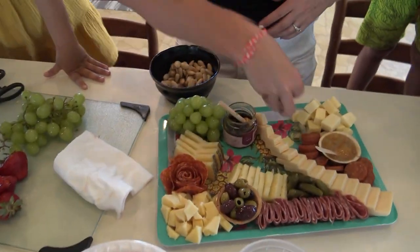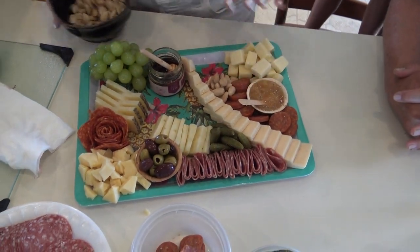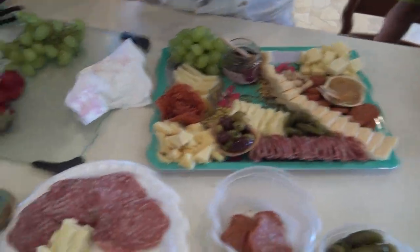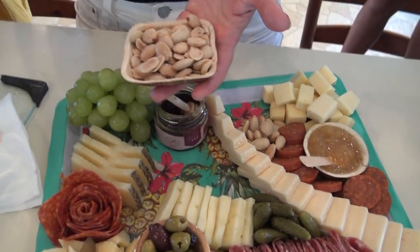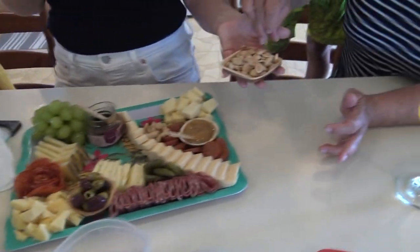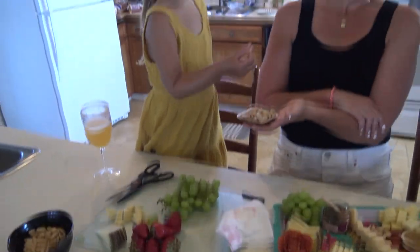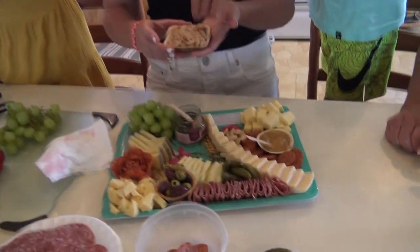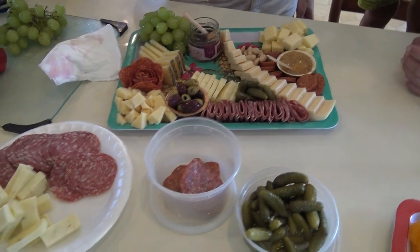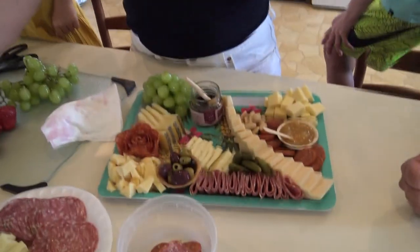We're going to throw a few in here. I got those at Trader Joe's. We also have some truffle marcona almonds — we're not going to put these on the board but we thought why not set them out for the family. They're not spicy, just a very strong different flavor. You like it? Girl, you're going to be a charcuterie expert!